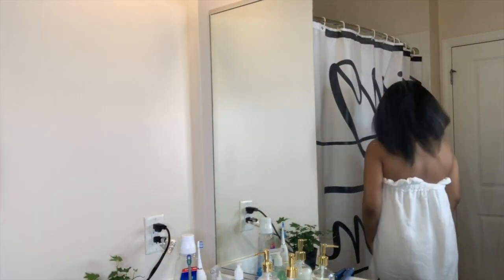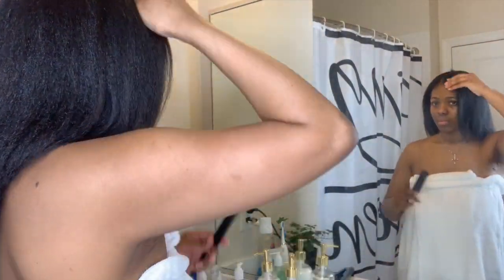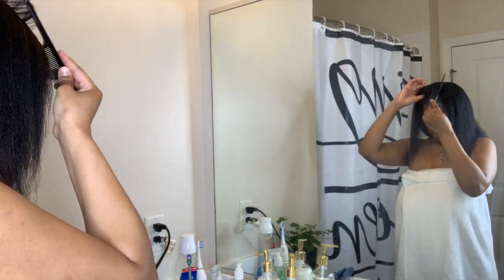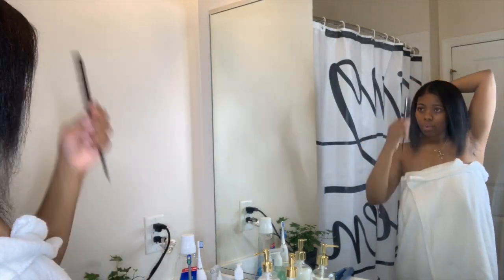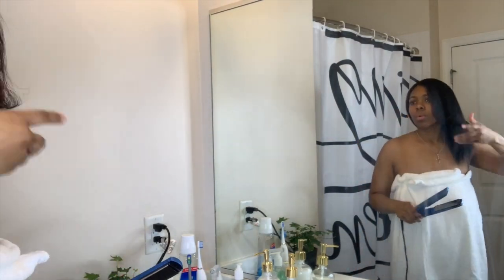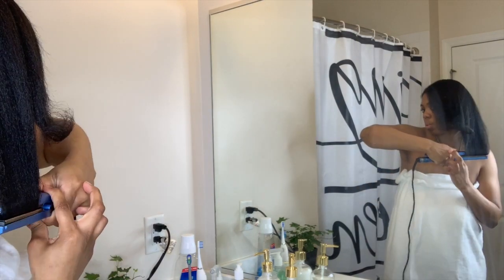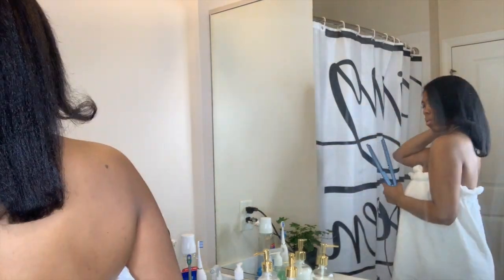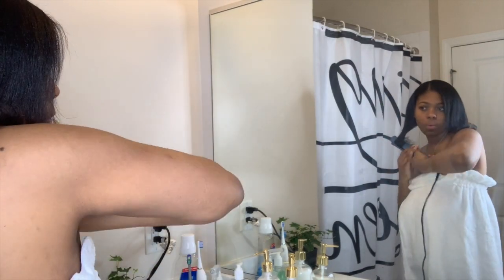Now that my hair is fully straight, I part my hair where I like it and then take my flat iron one more time to do a few little bump curls, just styling it for the day.